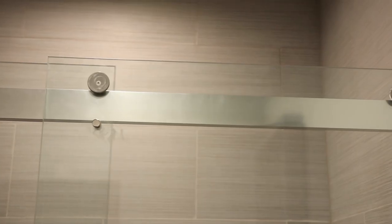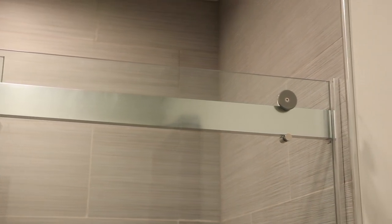Hello, I'm Wayne Ozarzak with Mr. Handyman, and today we're going to be installing a Dreamline Shower Door, a modern shower door solution with a sleek, modern style.